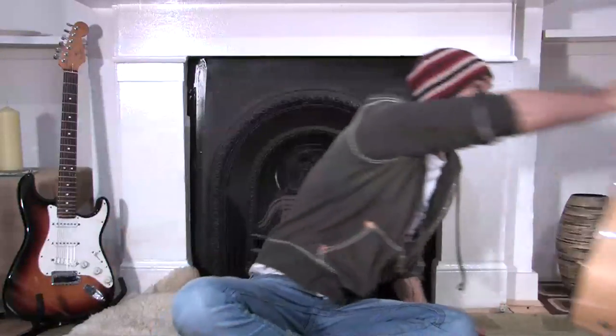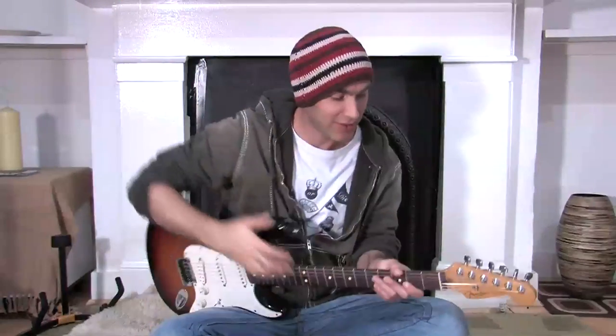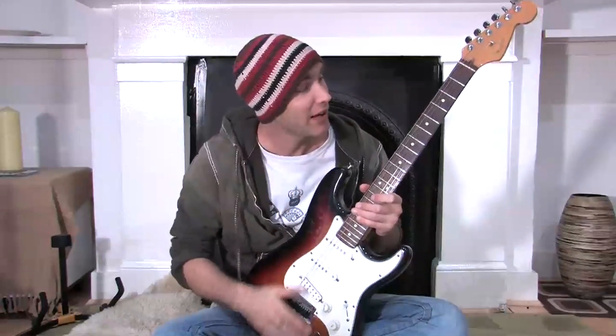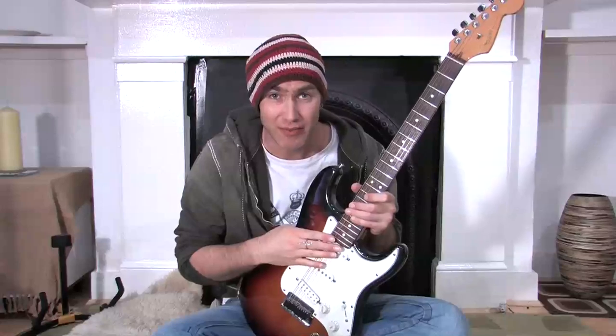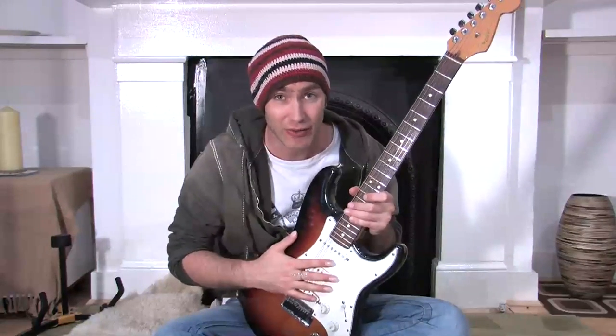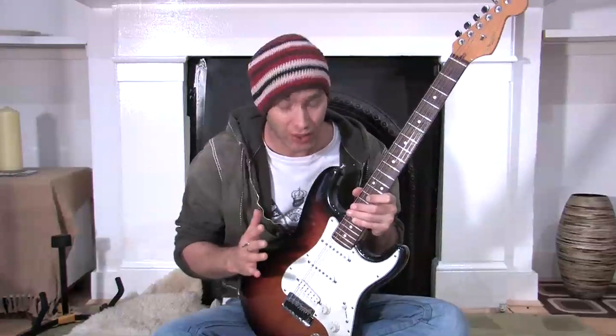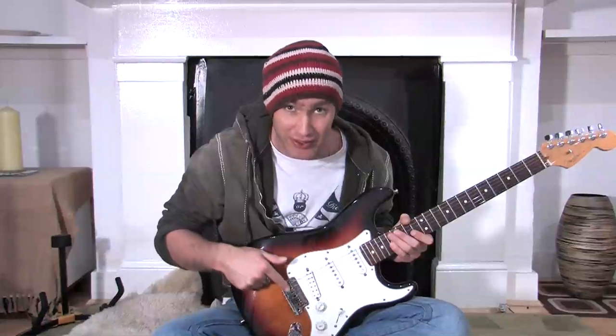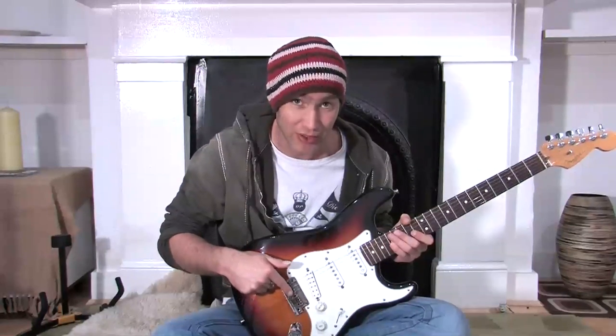For electric guitar, they're a little bit more adjustable, so I want to talk a little bit about how you might go about adjusting your electric guitar. I'm going to put my acoustic guitar back and grab my trusty Stratocaster. Most electric guitars have a lower action than acoustic guitars, which is fine. There are a couple of simple adjustments you can make on an electric guitar yourself. The first thing you can adjust is the bridge saddles here in the bridge of the guitar.